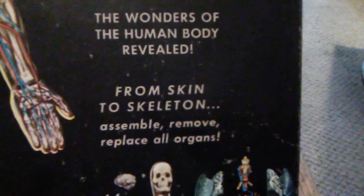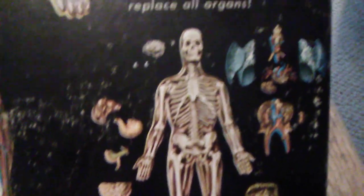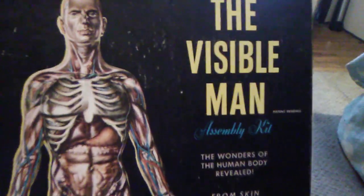It says 'The Wonders of the Human Body Revealed — From Skin to Skeleton. Assemble, remove, replace all organs.' You can see all the organs spread out there and the whole human body. A lot of medical enthusiasts would have loved this kit back then, especially wanting to learn about the anatomy and the body and all that stuff.